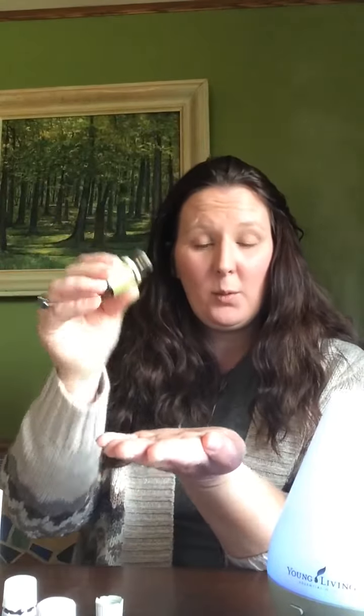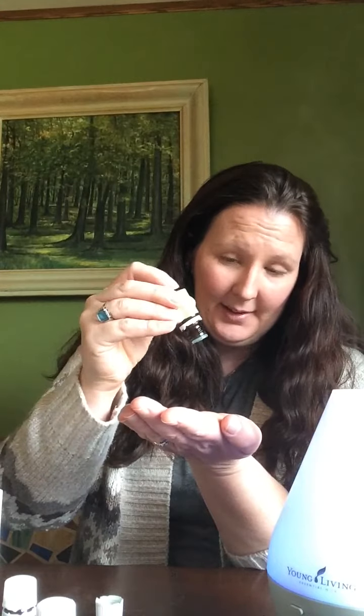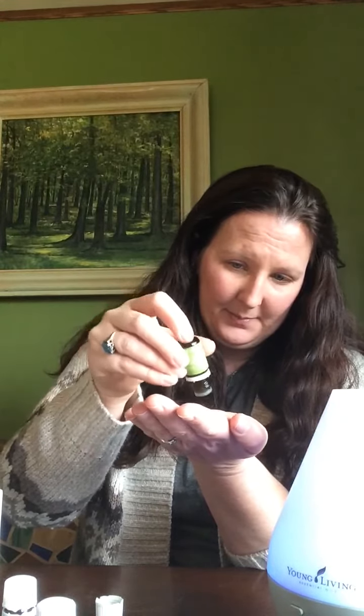The way you would use Oola Grow topically diluted — and a lot of them are this way — would be to put one drop of the carrier oil in your hand and then one drop of the essential oil, mix them together, and then apply where you want to put them. A lot of times for this one I like to put it behind my neck, behind my ears, or on my wrists. That's how you would do it diluted one to one, which is the ratio for this oil.